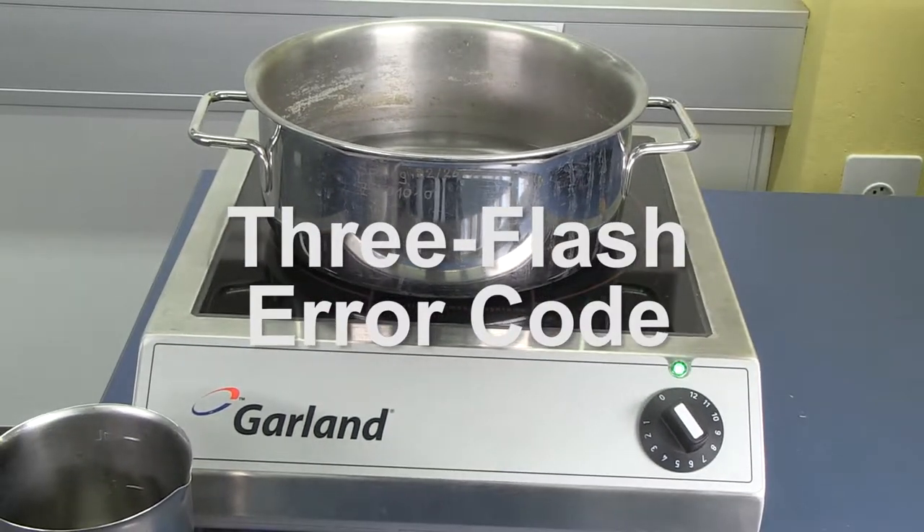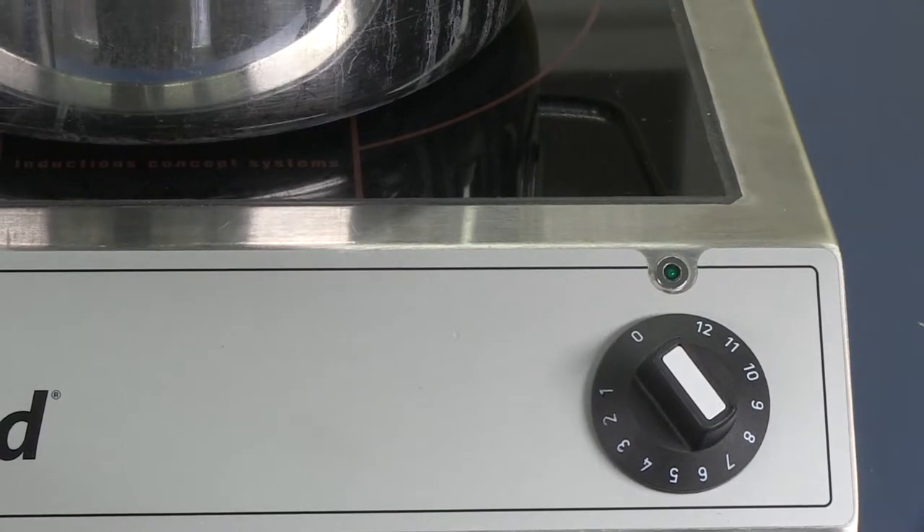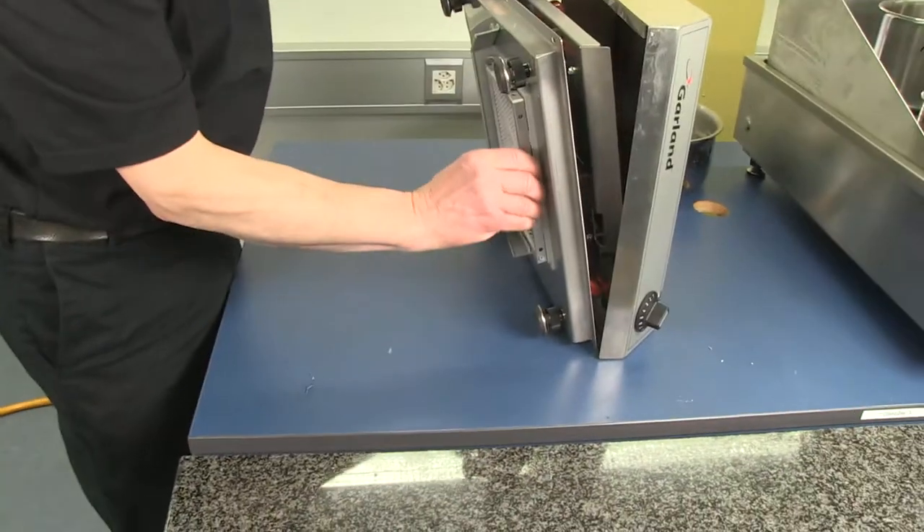The unit flashes the error code 3 when the heat sink is over temperature. If the unit is turned off and allowed to cool, it will resume normal cooking. However, the cause of the error needs to be addressed.